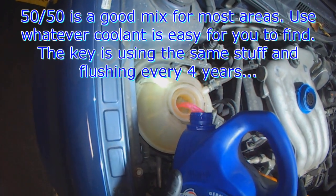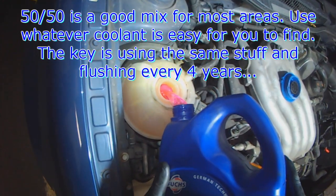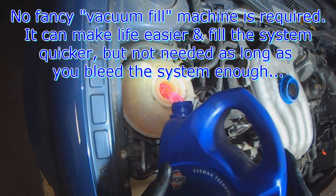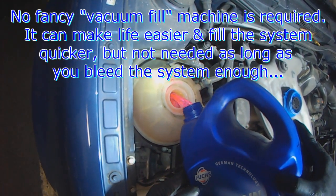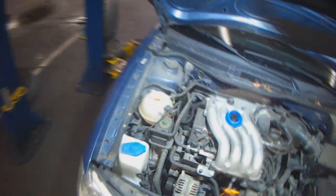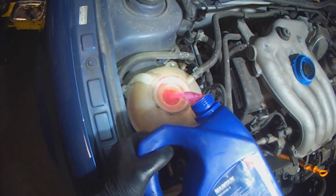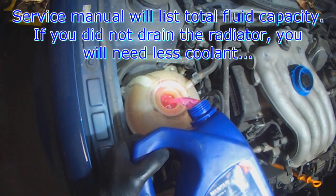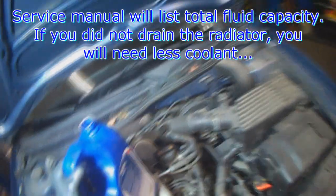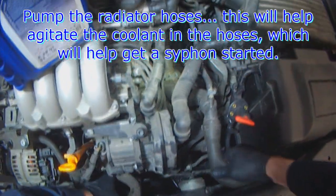Now we can fill the system again. A 50-50 mix is ideal for most countries. You don't need a fancy vacuum bleed fill machine — as long as you're careful, you can fill the system like this. Try not to spill too much. You're probably going to need 4 to 6 liters of coolant, depending on how much you drained out. To help the fluid go into the engine, I pump the hoses — that helps create a siphon effect.